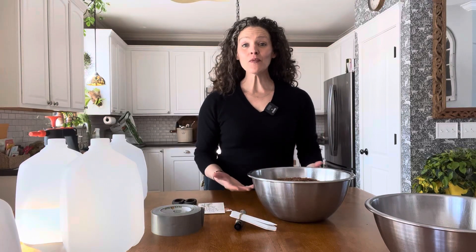Hey guys, it's Heather from Here She Grows and today I'm winter sowing. I thought it would be a really great thing to show you how to do because it's such a nice thing to do in the middle of winter. It's February and I could really use a dose of gardening right now, and this is a great way to do it.